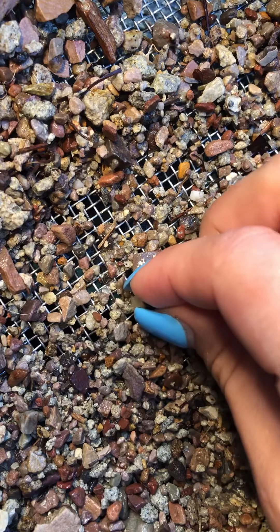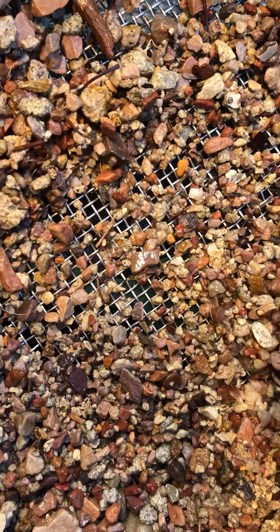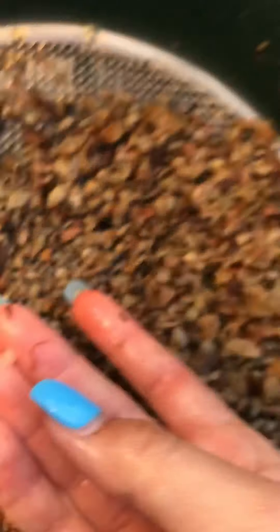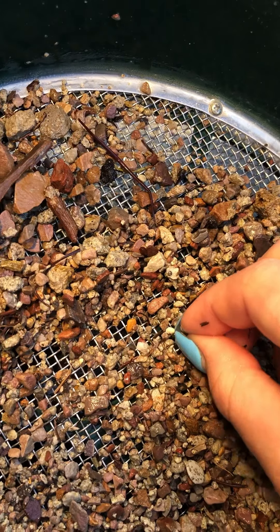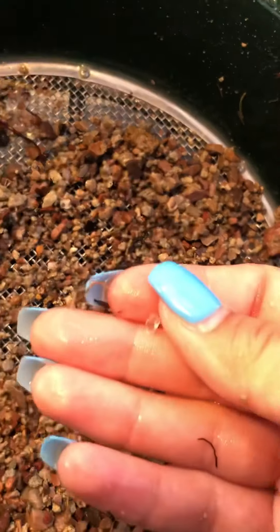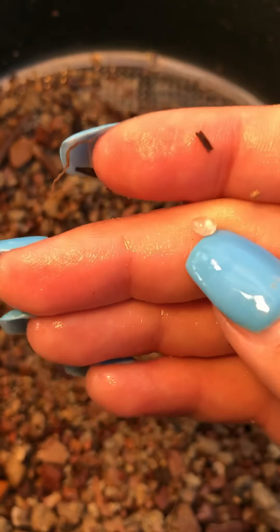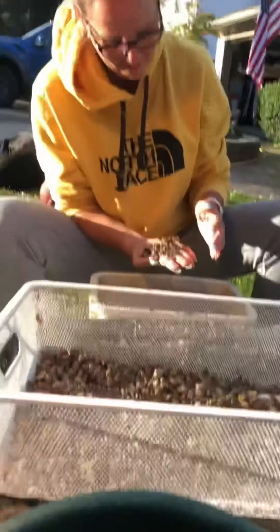You'll see this little guy right here — he's a little milky in coloring but he is a sapphire. These nails are not helpful in this situation. There's the little sapphire, and we put him in a little cup. Here's another one — he's a lot clearer, not as big, super clear.